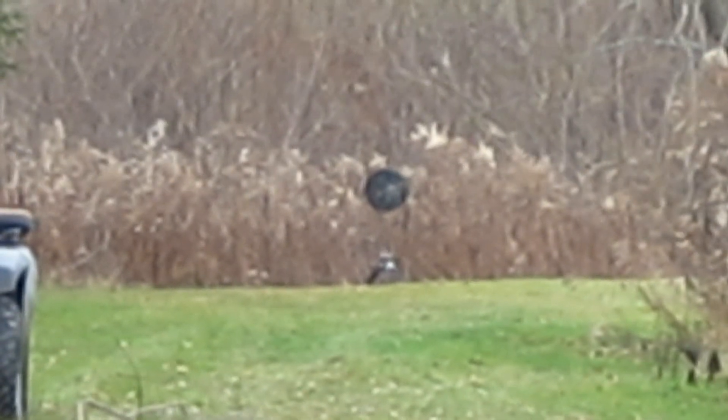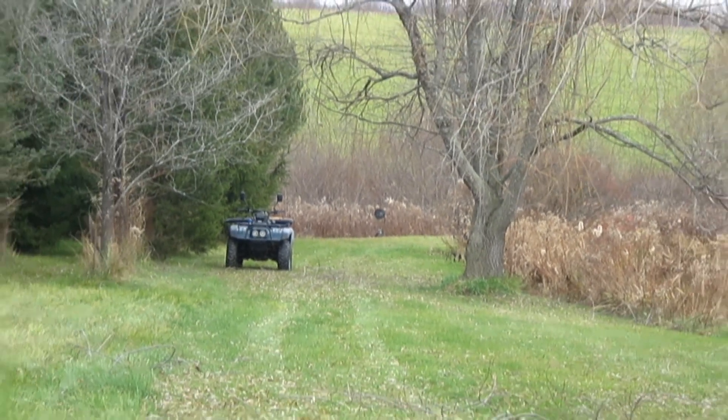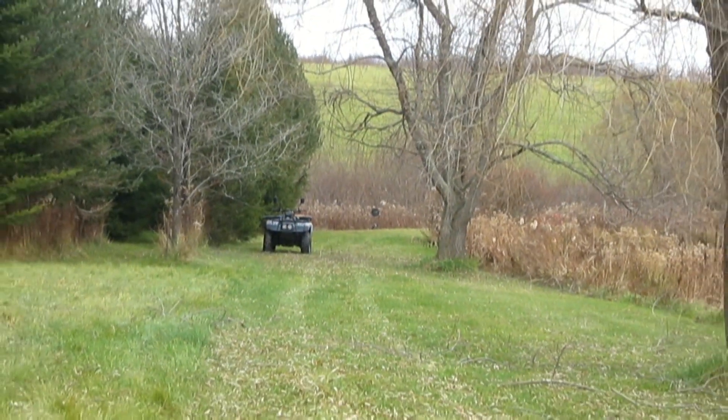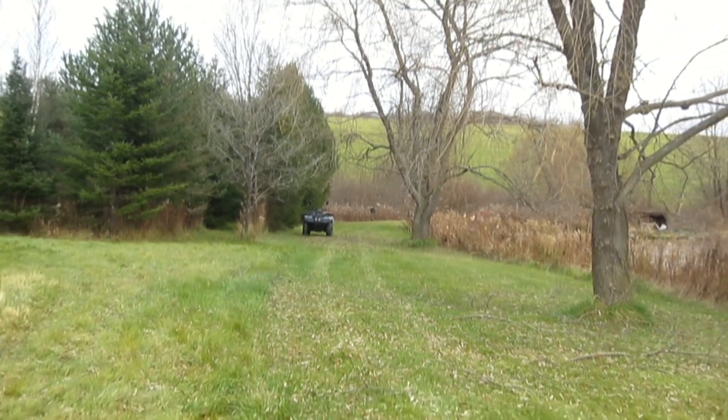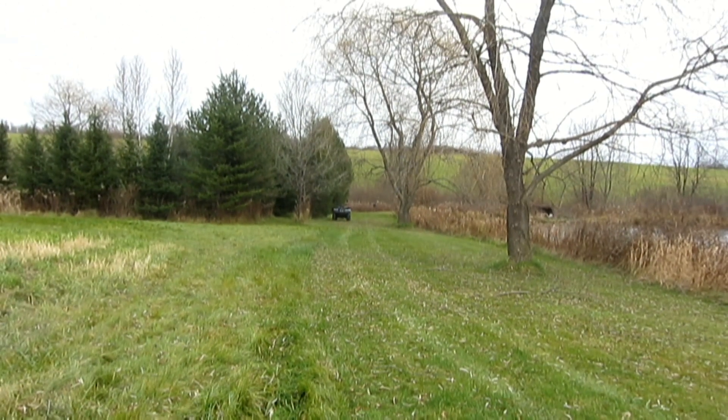So here we go. This is the zoomed-in version. Let me show you where I'm actually standing. And yes, there's an ATV out there. No, I'm not going to shoot it, I promise you. I'm not going to be anywhere near it. And I'm also shooting through two big willow trees with hanging branches.